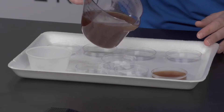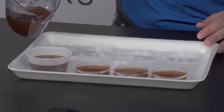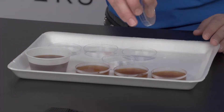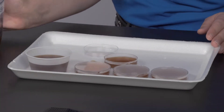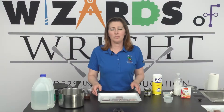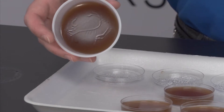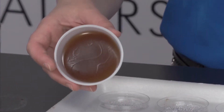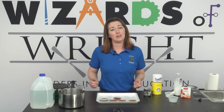Next, fill your petri dishes about two-thirds of the way full of the mixture. Cover the cups and place them in the fridge for at least three hours to set. You want to use your petri dishes within three days. Now we have the perfect medium for growing bacteria. The gelatin gives them a place to grow, and the sugar and the beef bouillon provide them with the nutrients that they need to thrive.